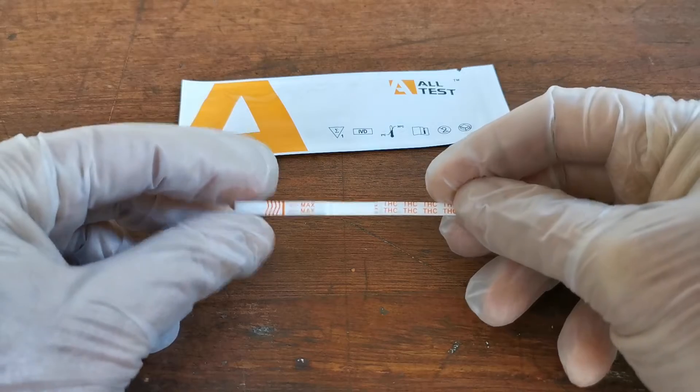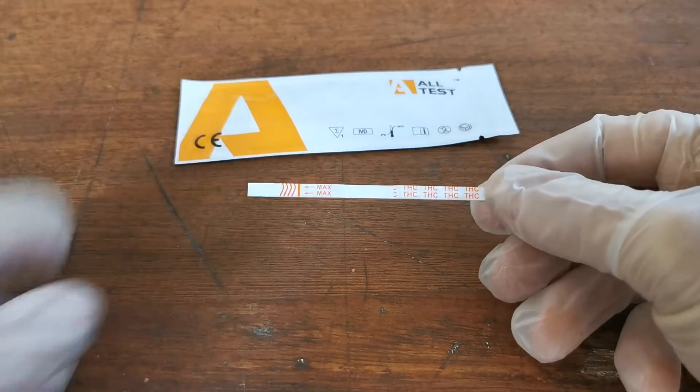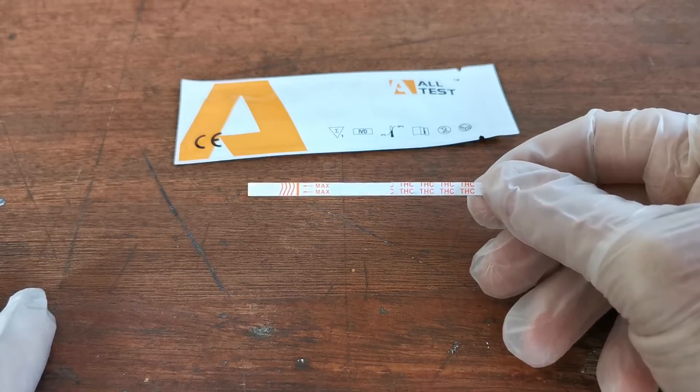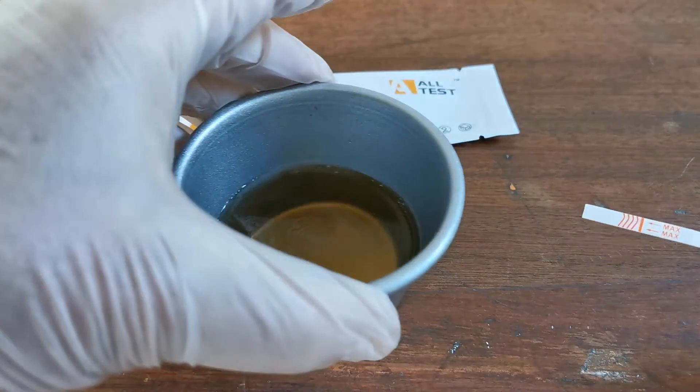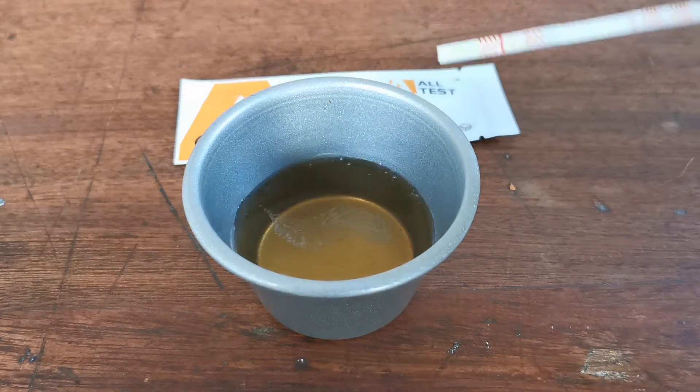Remove the test strip just before you're ready to perform the test, and do so on a fresh sample of urine that's been collected. We've got a synthetic urine here that we're going to use to demonstrate how to do that.